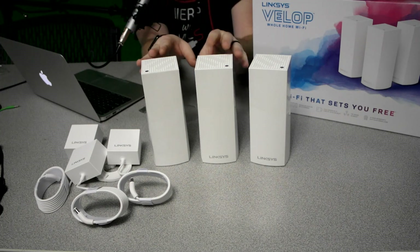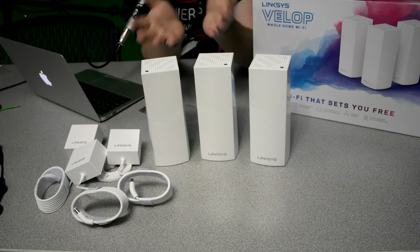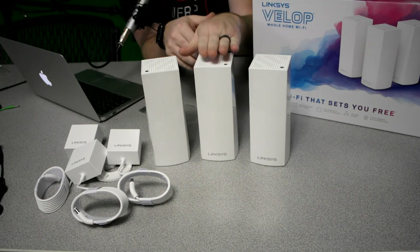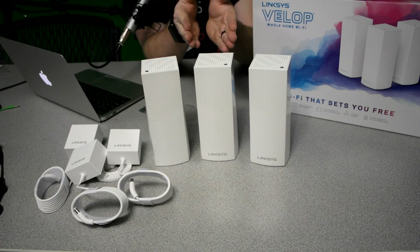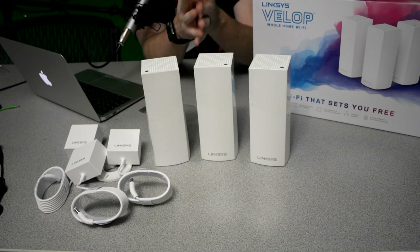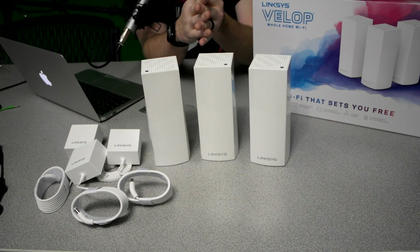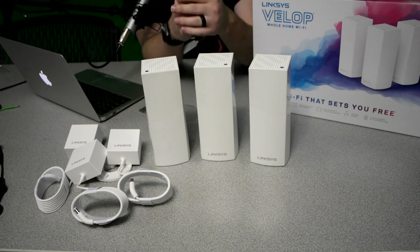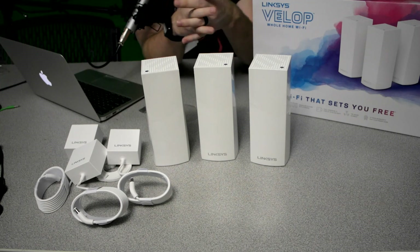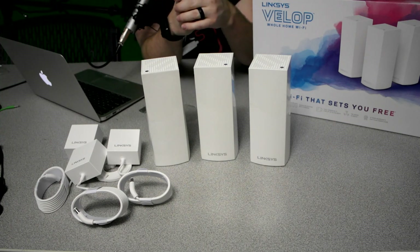One other cool feature: they're actually releasing an update that adds a skill for Amazon Echo. It adds the ability to ask Alexa to turn the guest Wi-Fi on and off, so you don't have to have it on all the time. It also gives you the ability to have Alexa read off your Wi-Fi security credentials — so if someone comes over or you simply can't remember the Wi-Fi password, Alexa will actually read that off to you.